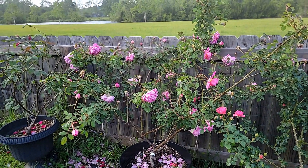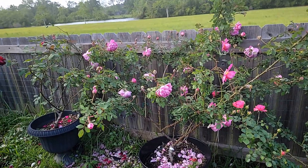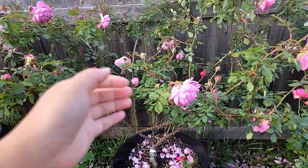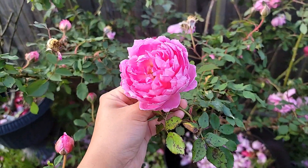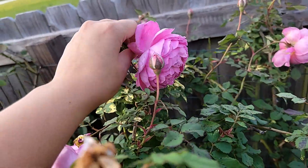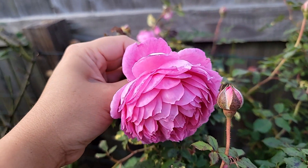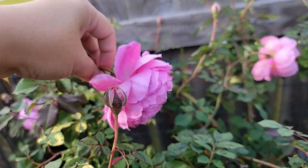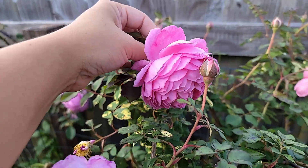This rose is a little bit spent, but I think I can still talk about it a little bit. This is called a Huntington rose — it's another David Austin rose that I have, and I think it's very special because of its form. It has these pointy petals, as you can see, and they all droop down and form into this very cool globular shape.